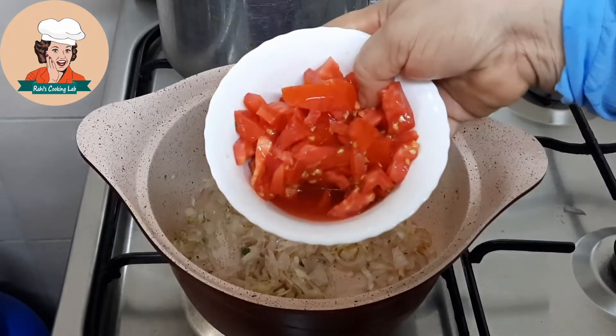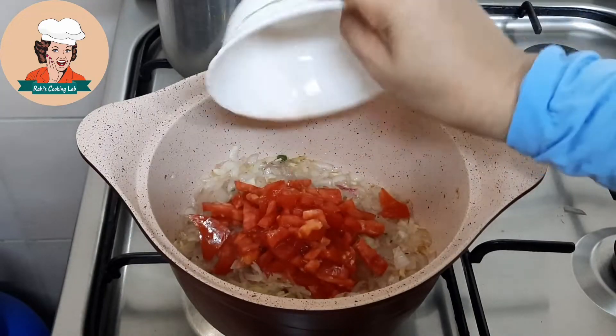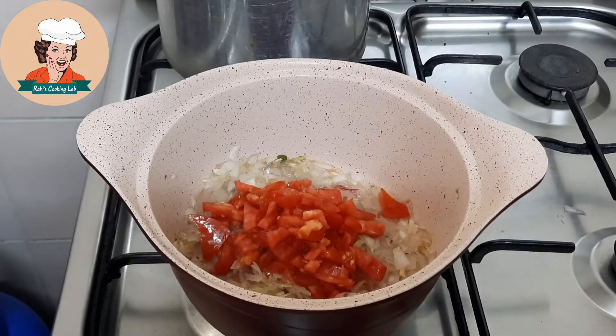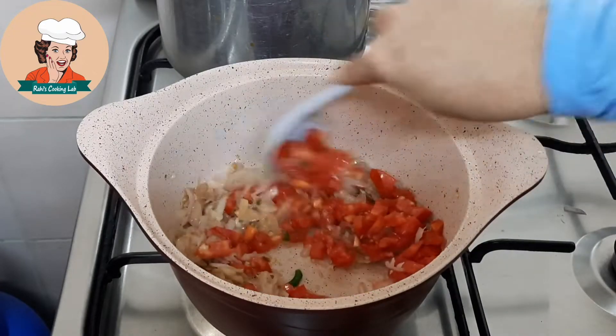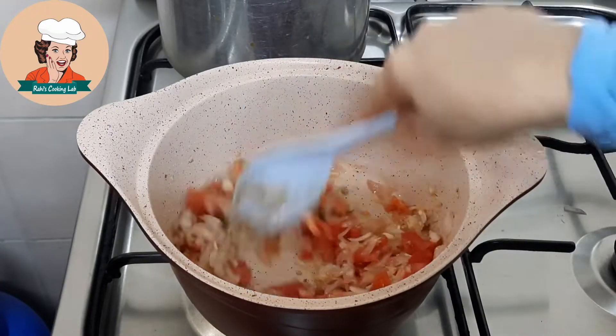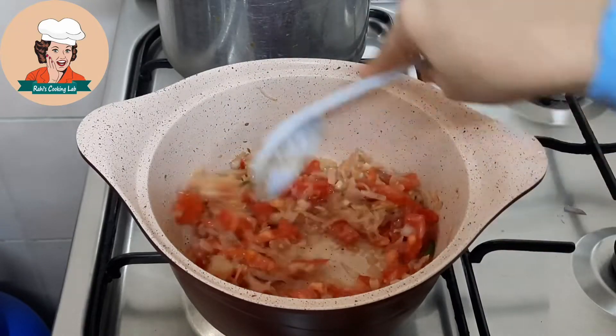I am using the middle of the rice. I have to cut the rice. The rice is a bit after I use the rice. I use the rice with rice.